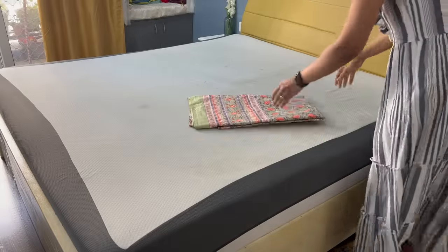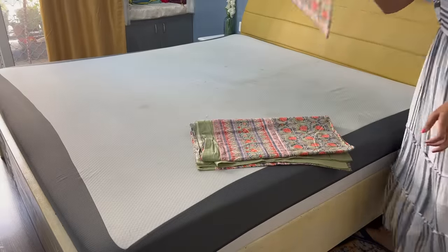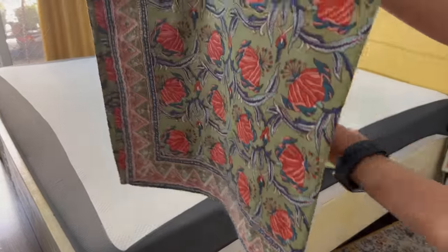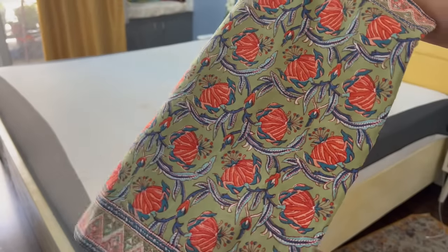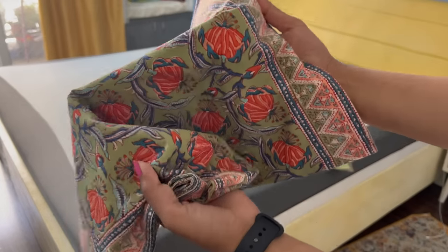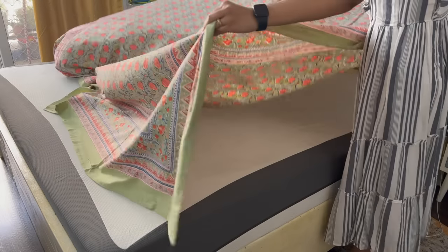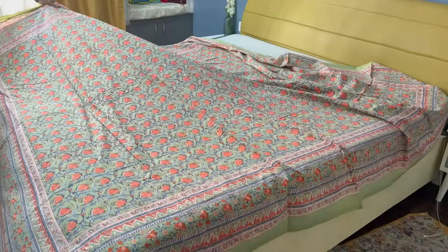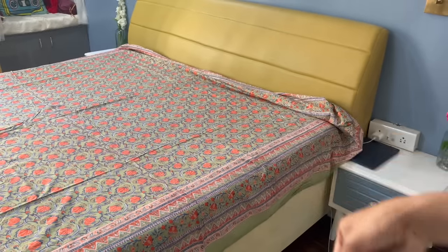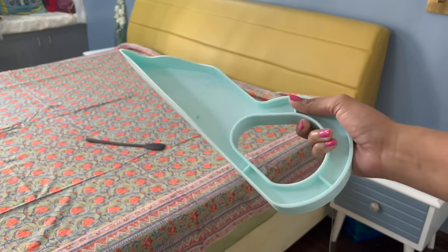Summertime means we should replace our woolen and thick bedsheets with cotton bedsheets. Cotton fabric is very breathable and you won't feel like you're sweating. I always use cotton bedsheets in summers. However, wrinkles appear quickly on cotton bedsheets and this makes the bed look untidy.